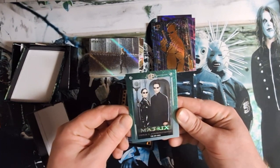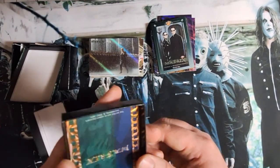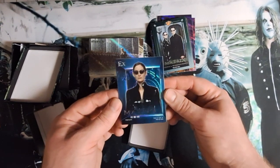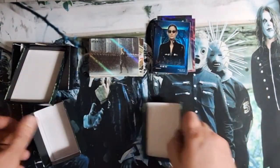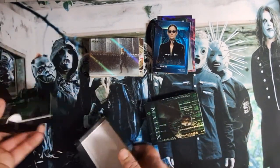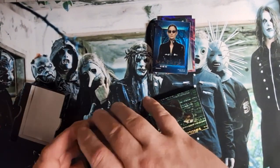SP. Anderson and Trinity. And there's a blue parallel of Trinity with that sweet texture. So those are kind of neat. Definitely it wasn't a pack, it was a box of boxes. Got some thick boy there.